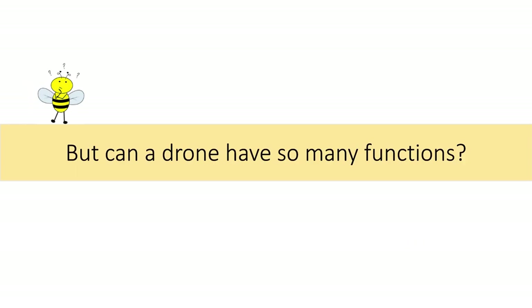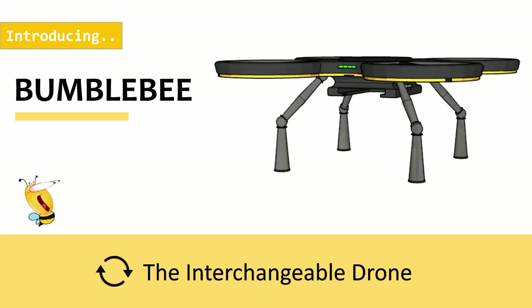So, how can a drone have so many functions? You might ask. Introducing the Bumblebee, the interchangeable drone.